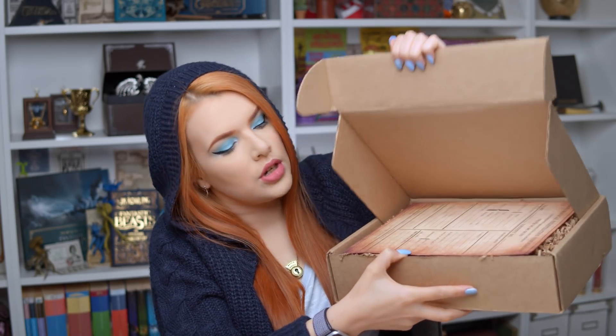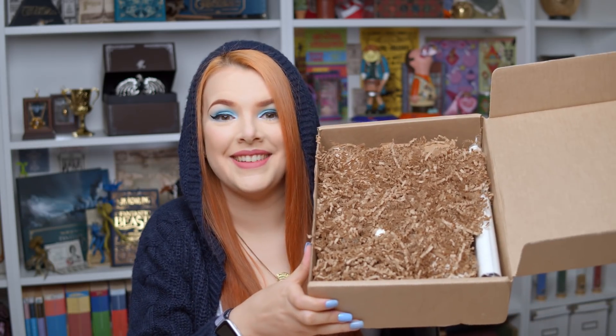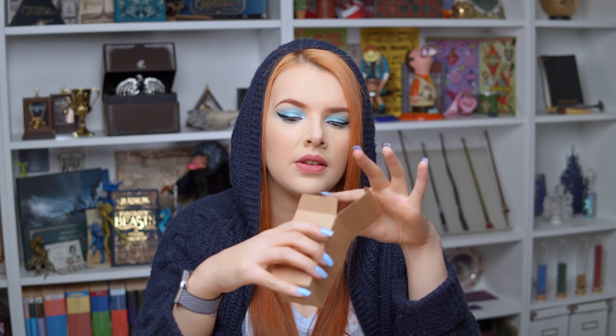Okay, so here we have the Wizarding Trunk Year 7 box. I did notice that this box — it's like someone squished it. It is thinner than usual, so I'm intrigued. Let's have a little open. I'm going to give you a cheeky sneak peek. We have things. Okay, so here is the cheeky sneak peek, which isn't really helping much. So here we have a mystery box. All of these things are going to be themed around Harry Potter and the Deathly Hallows. I haven't heard that it's in two parts, but let's have a look.